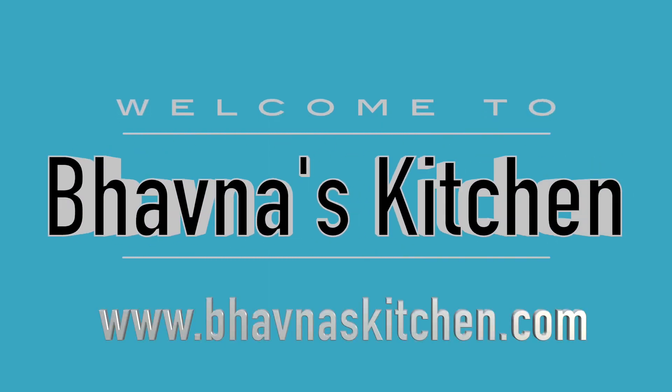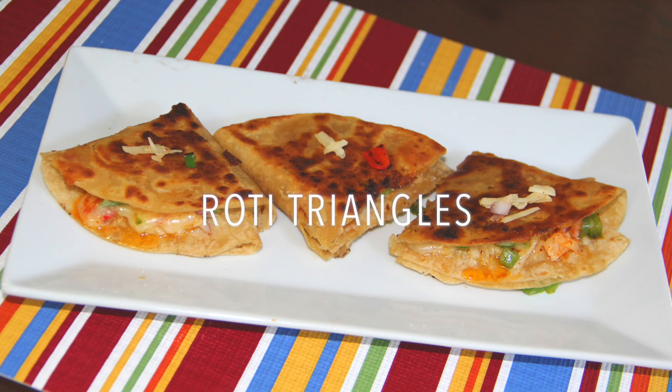Welcome to Bhavna's Kitchen. Today I'm going to show you how to make leftover roti cheesy triangles. You can prepare cheesy triangles or vegetable stuffed roti triangles — it's totally your preference. There are endless possibilities for filling this roti, even chili paneer.